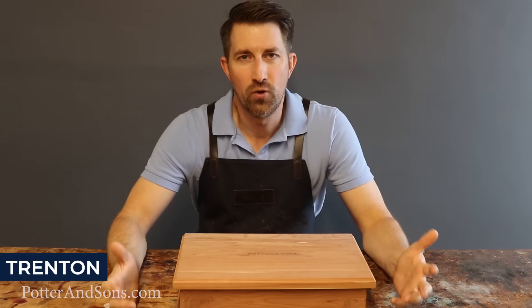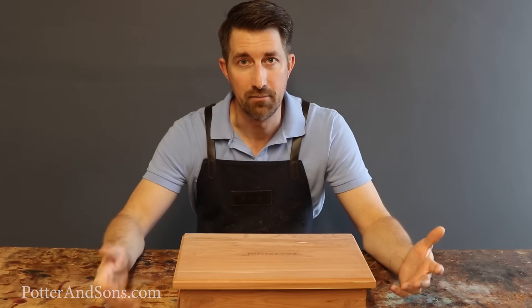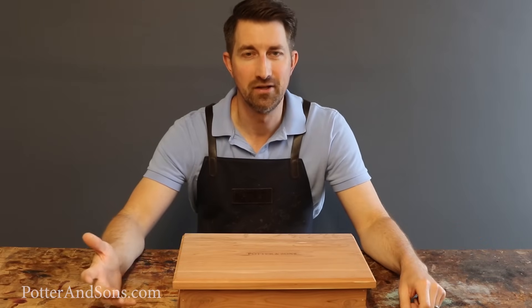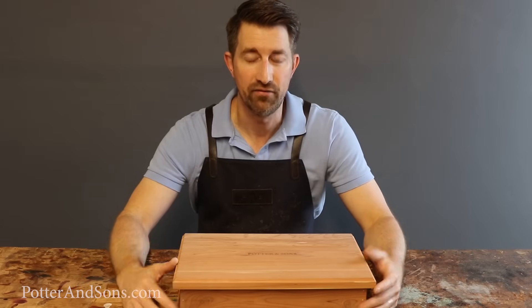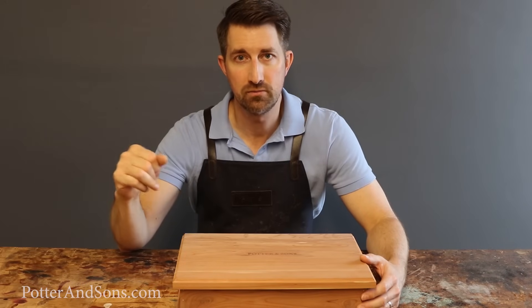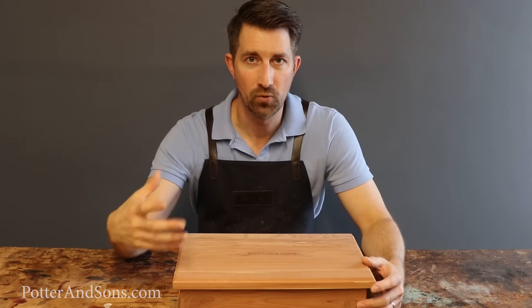Hey guys, welcome back. One of the questions we get asked a lot is what shoe products should I be carrying in my shoe shine kit at home. A shoe shine kit is something guys used to have on hand — my granddad had one, actually both my granddads did. My dad had a shoe shine box growing up; he was in the military and we always enjoyed shining his shoes on the weekends. Whether you have your shoes shined at a stand or bring them into a store like ours, there's always going to be a time when you have to shine your shoes on your own.